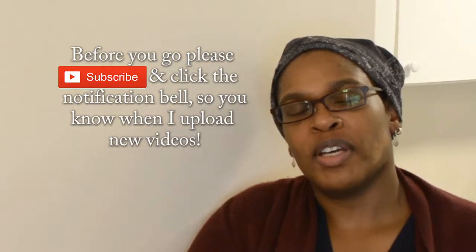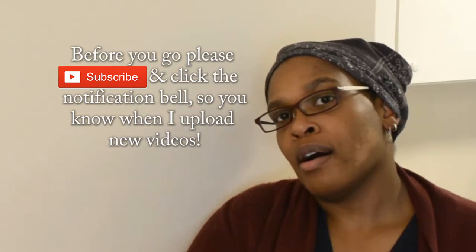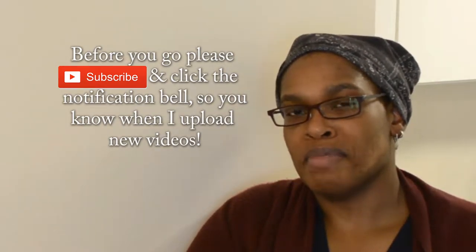Welcome to Nadia's Kitchen Creations. This week I'm making Elizabeth's lasagna roll ups. They are my sister's roll ups and she's been making them for many many years now. This is a twist on the traditional meat lasagna.